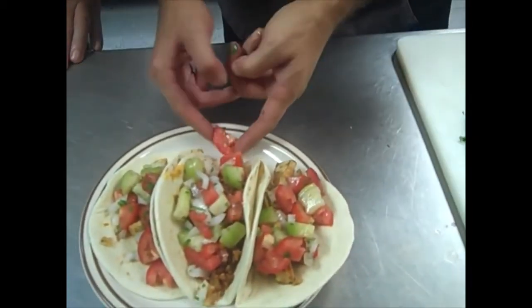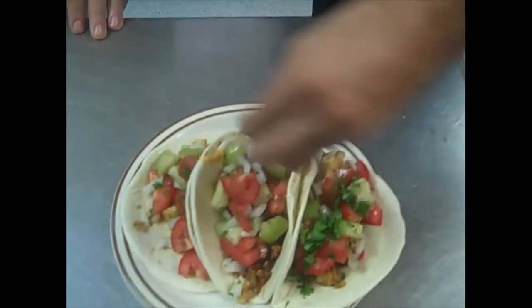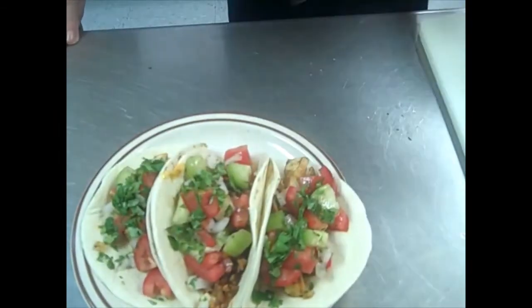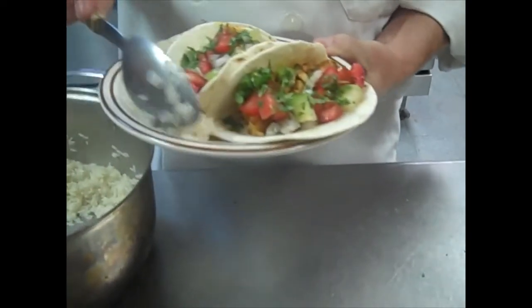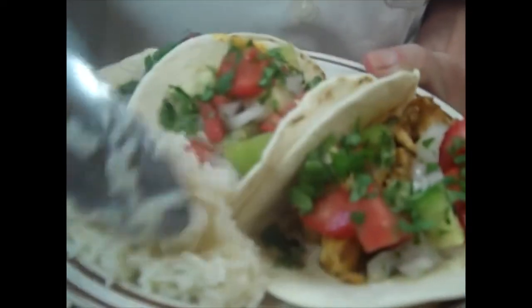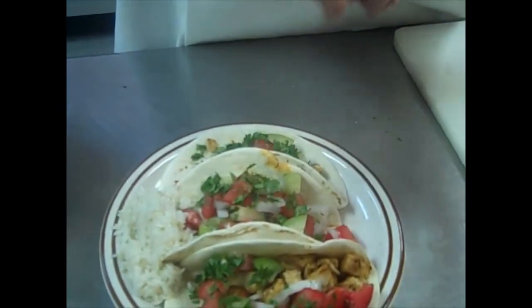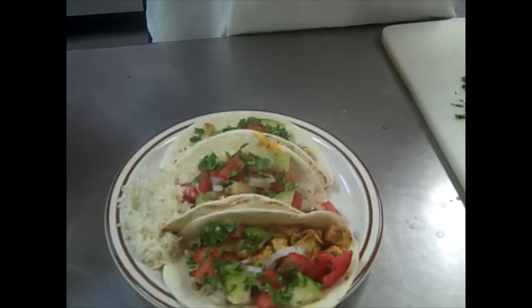Make sure the rim is clean and everything is neat. Then finally add the rest of the cilantro on top. And there we have it — two fish tacos and a chorizo taco. Enjoy! On each side of the plate you can put a little mound of rice. If you want, you can slide your tacos up and put the rest of your salsa on top as well and mix it in so you have like a little raw stir fry.